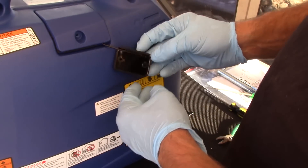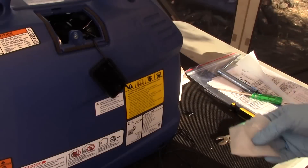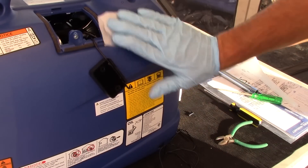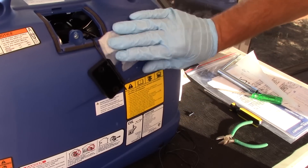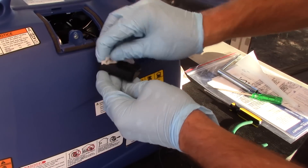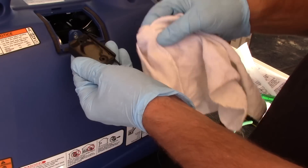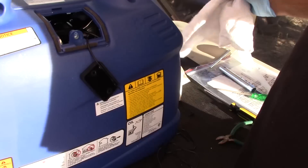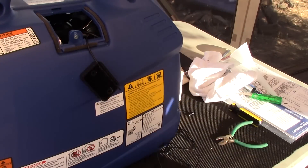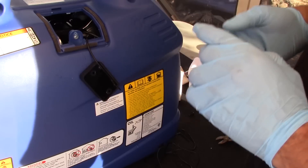I didn't touch this with my bare fingers so it should be alright to VHB. Now I did get some crud there. I don't have alcohol on me to clean this properly, so I just got some water and a paper towel, clean that surface, dry it off real good. And you know, it's no big deal — if this comes off I can reapply it later. I just want to get this done. The sun's going down and I'm hungry.